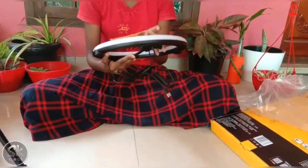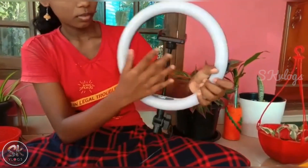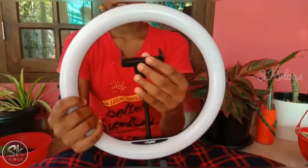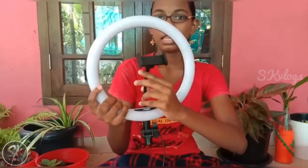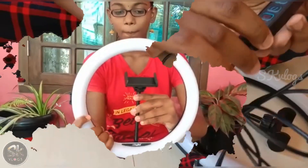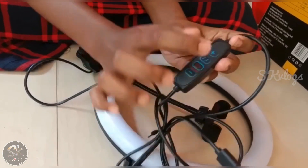Now we have a mobile holder. We can use it as vertical or horizontal. We have a band. This is the power button and this is the brightness control.